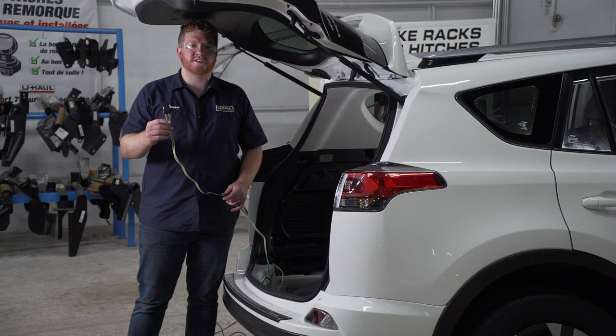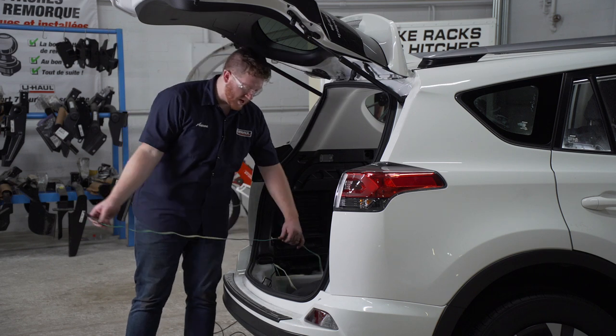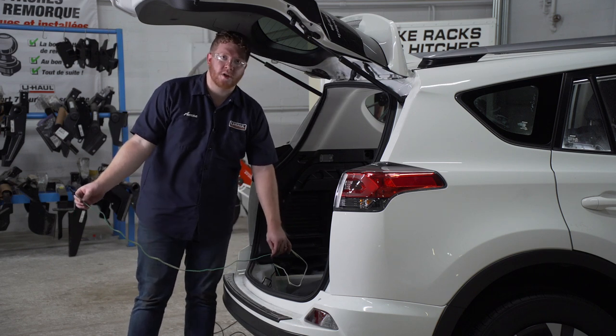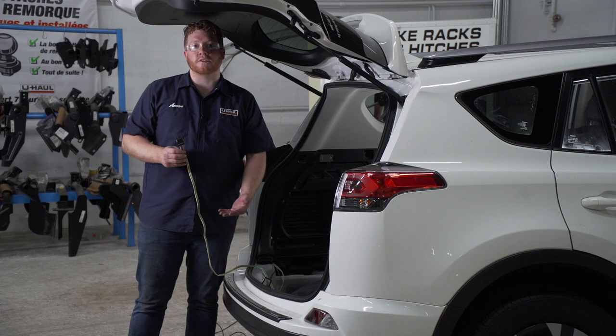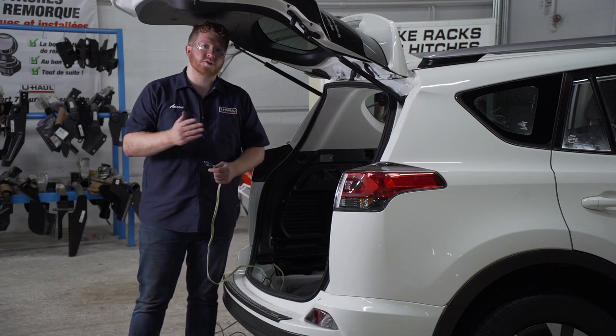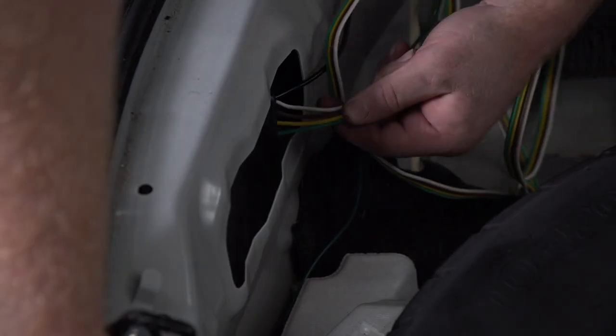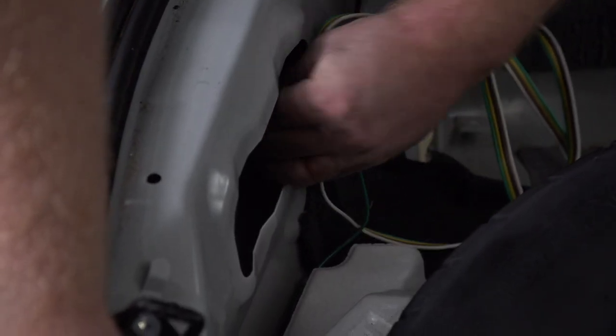Let's go over some storage options for your four flat harness. You can leave it in your cargo area and pull it out through the weather seal when you need to tow. Or you can bring it underneath your vehicle right next to your receiver hitch so it's ready whenever you need it. Let's go ahead and show you how it's done. We're just going to bring this right through the vent that we just put our power wire through.